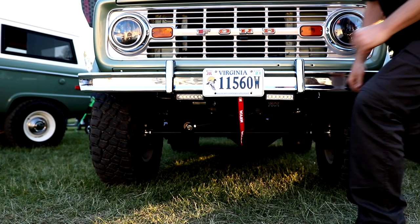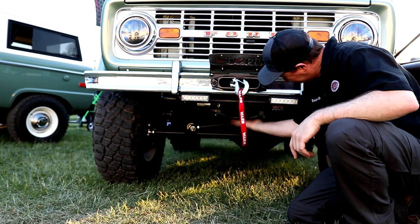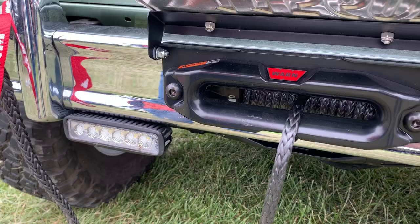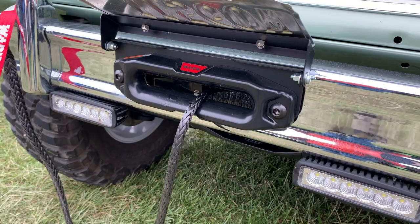Holy cow — there's a winch behind the factory stock bumper. Is that not crazy? Lick Creek Restorations has come out with a great new product: a bracket that lets you install a 10,000-pound winch right behind your stock bumper. It just blows my mind what these guys come up with. Let's go to the back and check out another new product coming out soon — a brand new fuel injection gas tank.